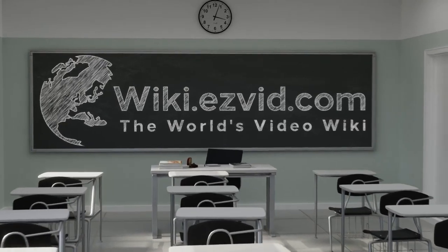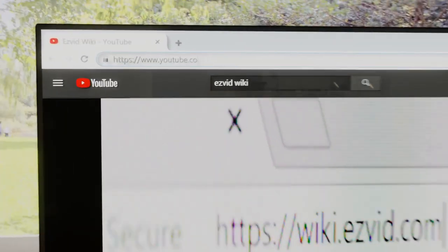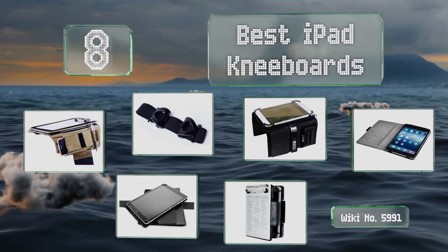EasyVid presents the 8 best iPad kneeboards. Search the EasyVid Wiki before you decide. Let's get started with the list.